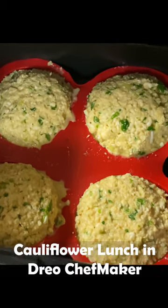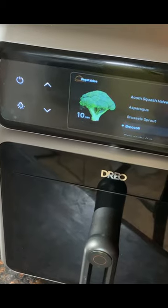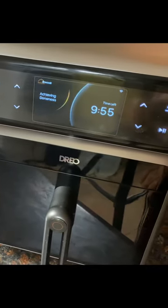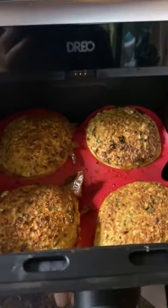Today I am showing you how I made cauliflower patties in Drio Chefmaker. I used three eggs, half of cauliflower, sweet green pepper, green onions, parsley, oat flour, parmesan cheese, onion and garlic powder, and hot chili pepper.